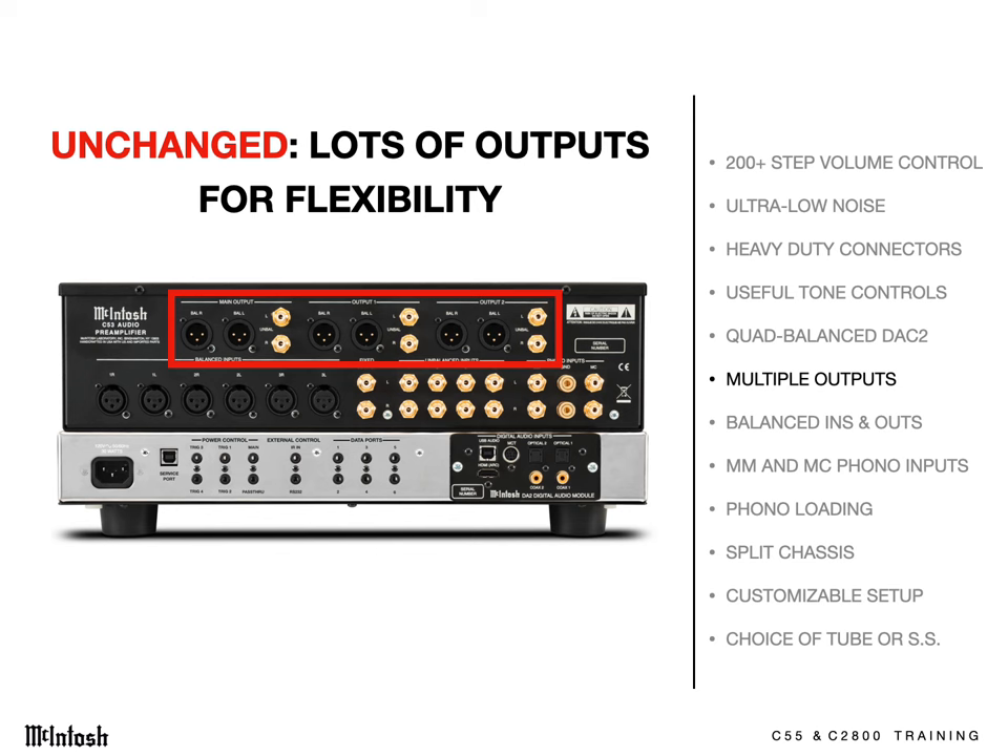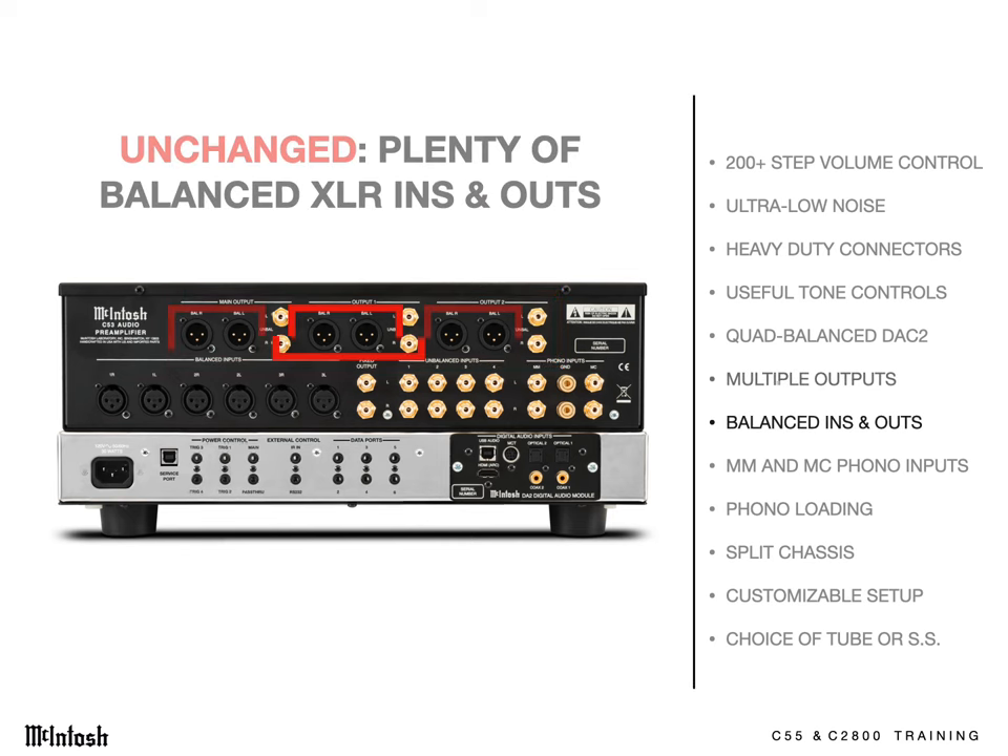That's great for adding extra amps for bi- or tri-amping, speakers in other rooms, or connecting subwoofers. More and more components feature balanced XLR inputs and outputs because they block noise intrusion through cables. These models have three sets each of balanced inputs and outputs.